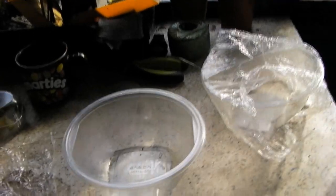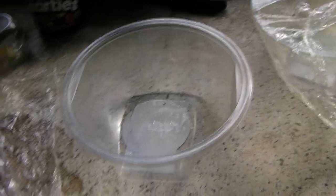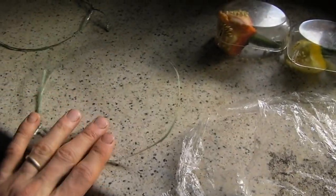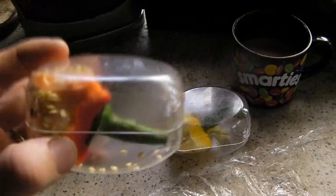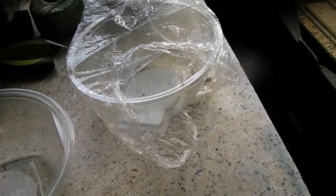Hello everybody, this is James doing a video on how I start my pepper seeds. The things you'll need: a container like this — anything is fine, this is just a salad bowl. I've got some plastic and some string from previous attempts, simply to hold it in place since I reuse these. And of course you need a pepper with seeds — a nice yellow one. You also need a compost soil like this — this is perfect.